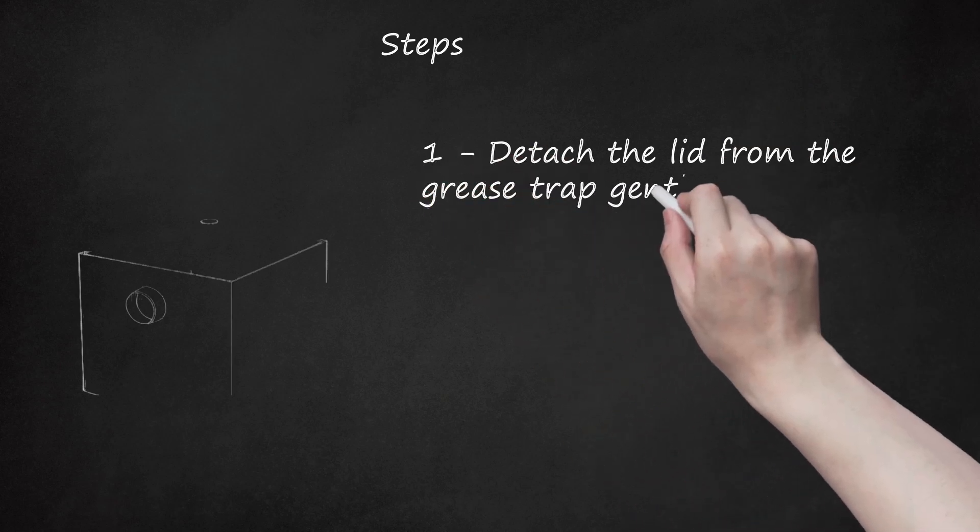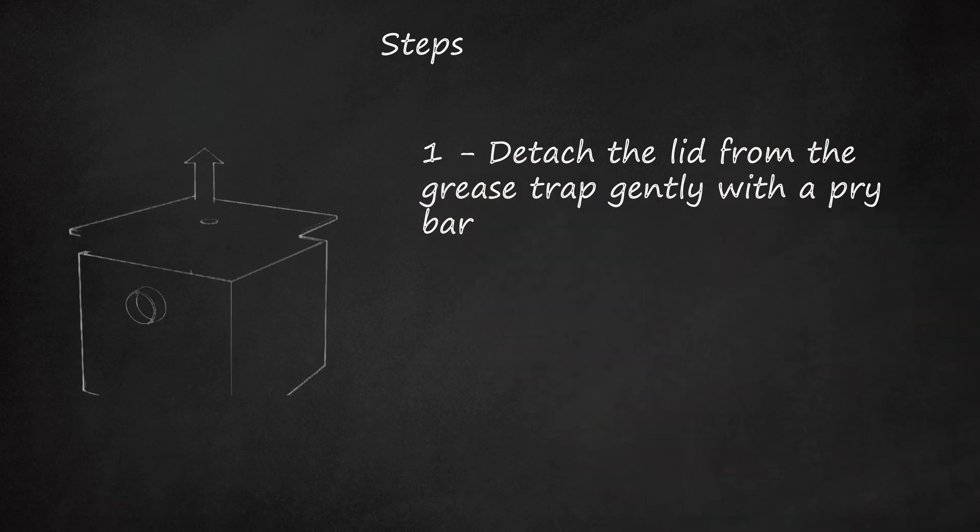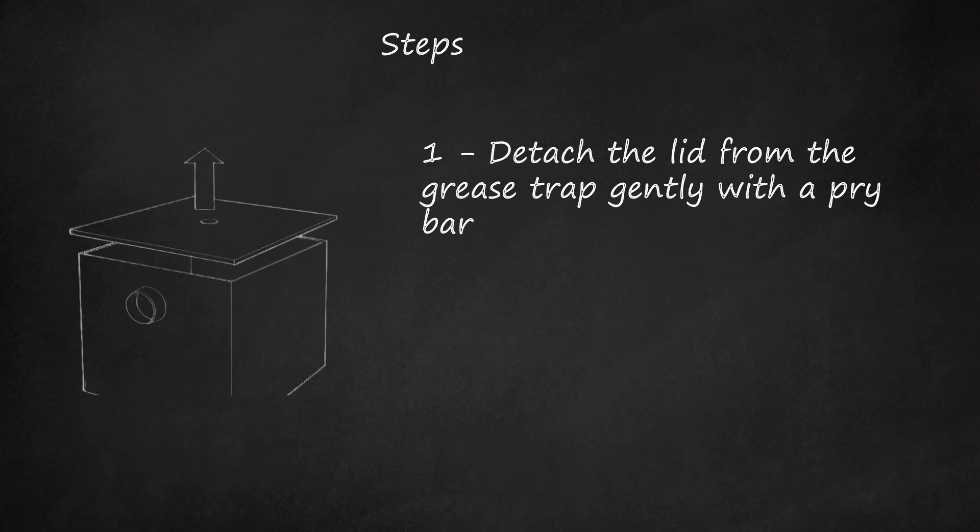Detach the lid from the grease trap gently with a pry bar. Be sure to go slowly through this process, as there are gaskets for the grease trap located just under the cover. If you damage these, you will have to spend money to replace them.